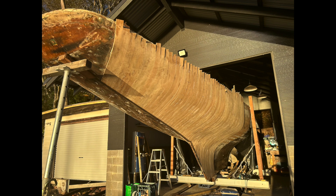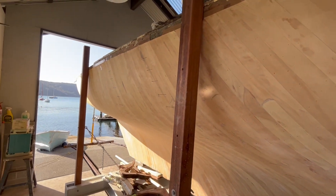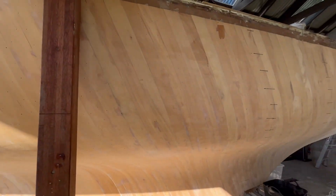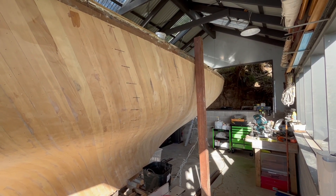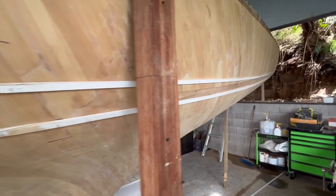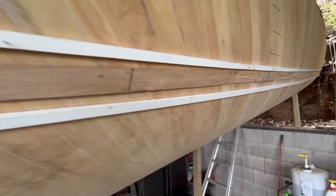Finally, I was able to rough trim the strips, followed by a first fairing with a belt sander. I was pleasantly surprised that the hull seemed pretty damn fair — I couldn't detect too many hollows and bumps. The final fairing will happen much later. With the diagonal strips complete, it was now time to apply the new skin of 4½" strips, which were to exactly mimic the original 4½" planking.